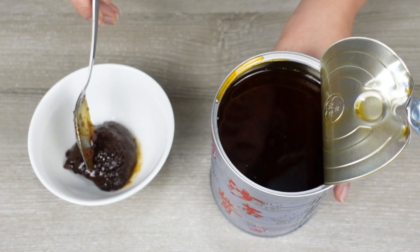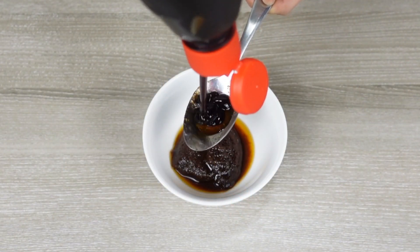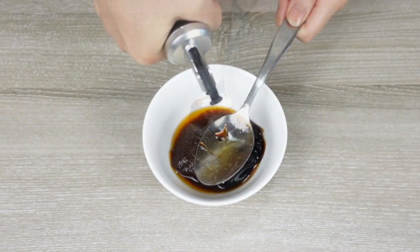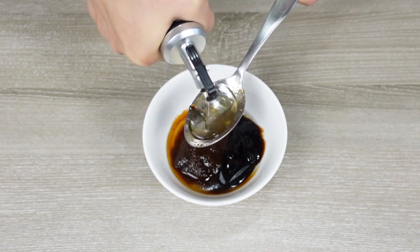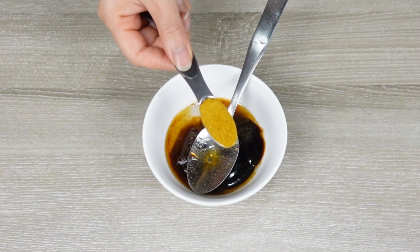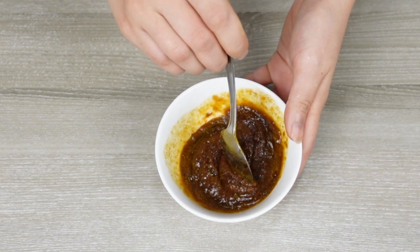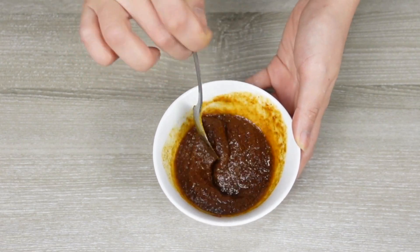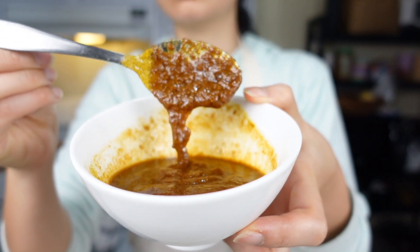We're making sha-cha shrimp, so there's definitely some sha-cha. And for the umami, we'll be adding some oyster sauce. Water it down with some cooking rice wine, which can also cover the seafood gaminess. Then add in some curry powder, because curry and sha-cha go really well together. Mix them well, and add more cooking wine if needed to create the right consistency. And we're ready to cook.